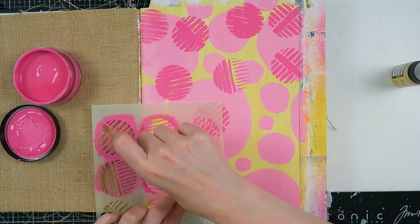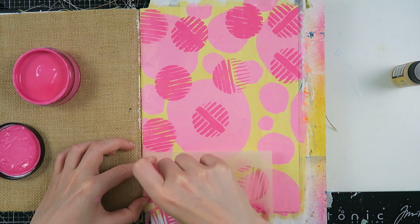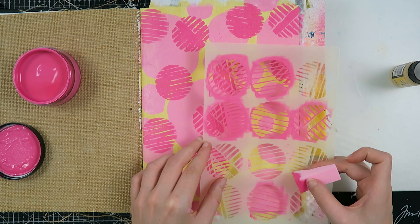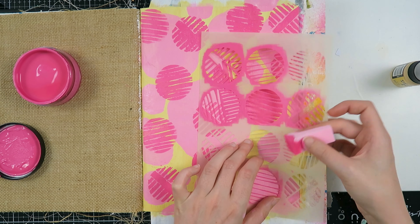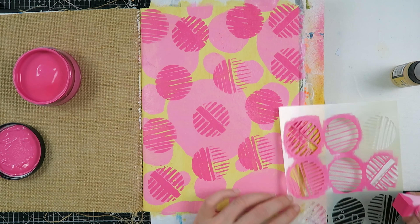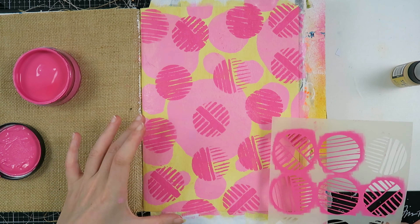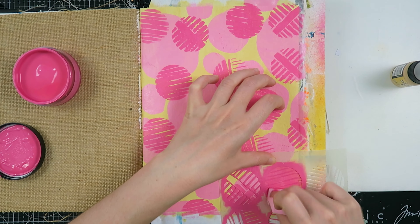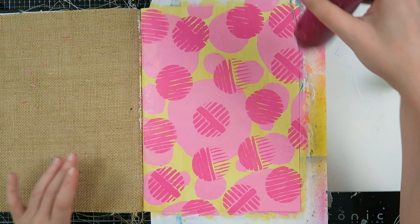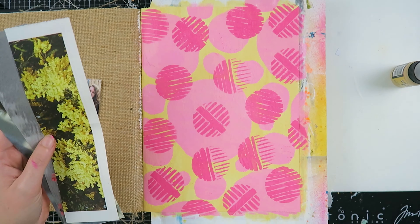Moving on, I decided to also use this Dina Wakley stencil and create somewhat of a pattern. This is one of my newest stencils and I absolutely love it. I love the big circles with the smaller circles, and both colors of pink make me so happy. These colors were chosen because of my photo that I'm going to share in a little bit and because of the magazine scraps I found in my stash, so I wanted to create somewhat of a contrast.